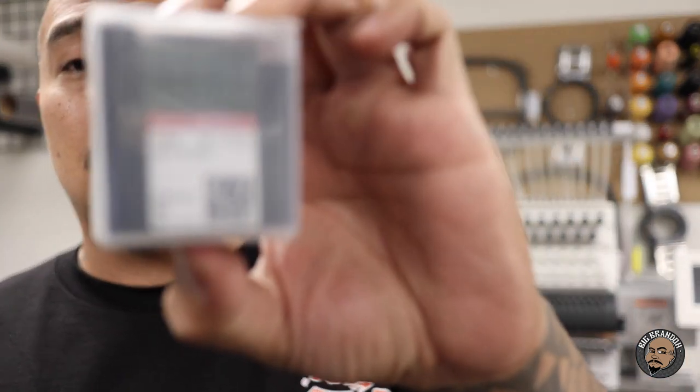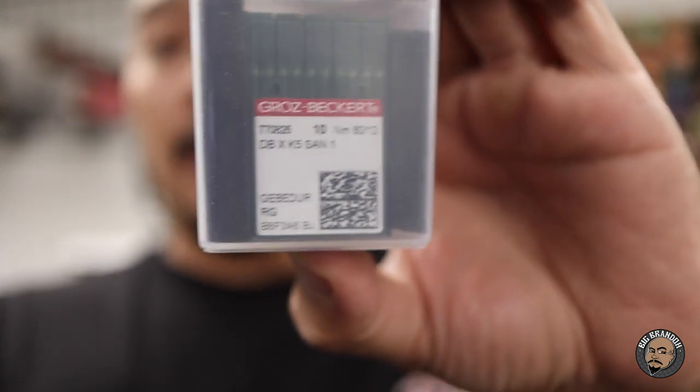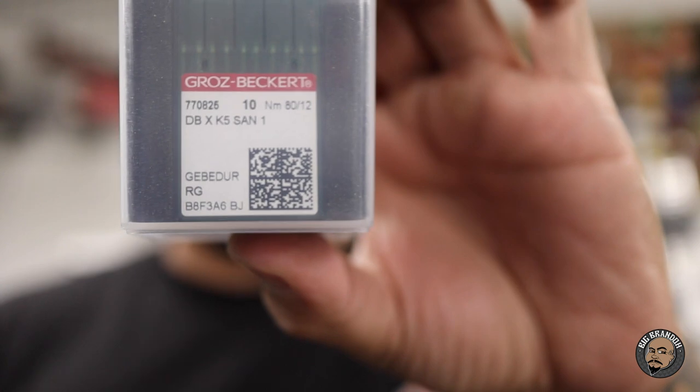The other question I was getting is: what needles do you use? I use the titanium 8012 needles that come in a pack like this — I got these on Amazon. There's like 100-something needles in here, pretty cheap. These are the ones I use: 8012 titanium needles for 6-panel structured snapbacks and fitted hats — anything that's a little bit thicker. You can also get needles on Allstitch or Amazon.